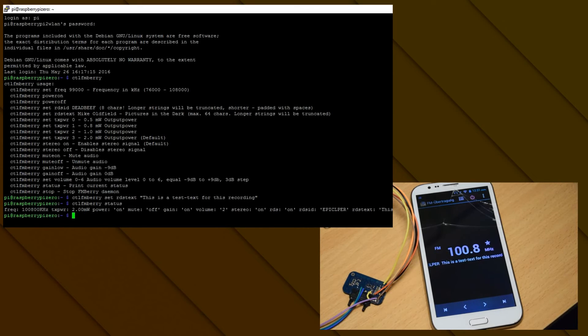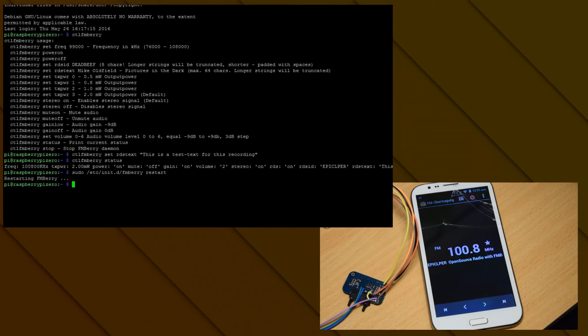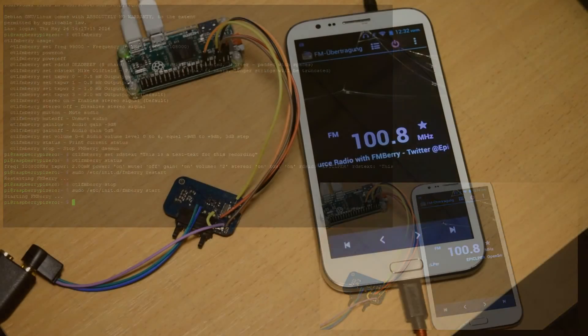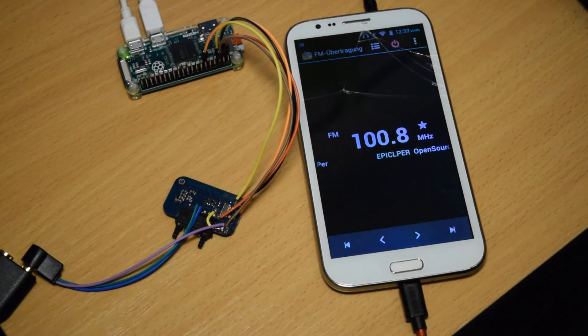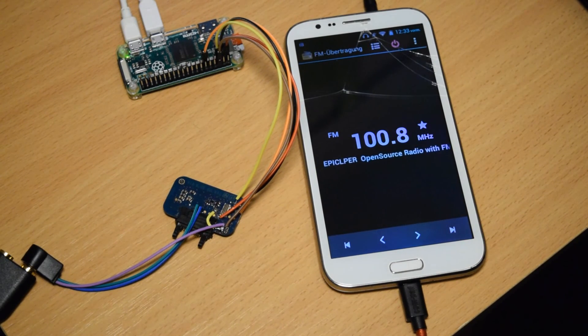The next command is 'status', which just tells you all the settings you've made. The last command is 'stop', which kills the FMBerry service — if you do that you have to restart it with 'sudo etc init.d fmberry restart'. I'll show the stop command too: right now it's stopped, and I can start it again with 'start'. You can find all these commands on the GitHub page in the description. I hope you have a lot of fun building it yourself — leave a like, subscribe if you want to see more videos like this, and thanks for watching.